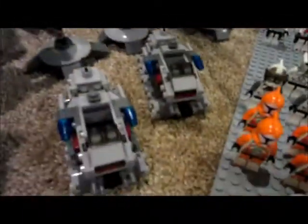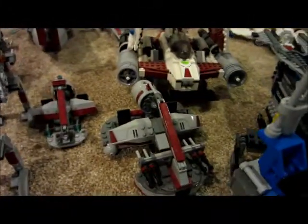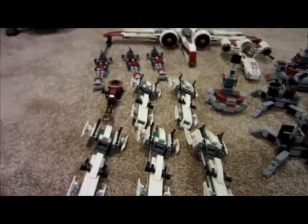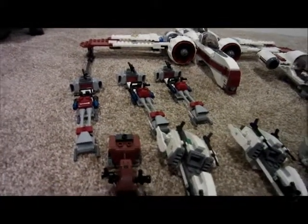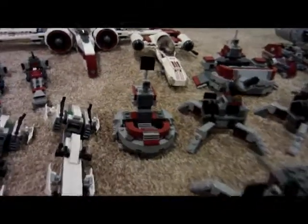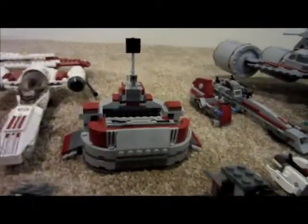On to the vehicles: we have two ATTEs, two Micro Fighter Turbo Tanks, an AT-AP, a Republic Fighter Tank, four 501st AT-RTs, one Swamp Speeder, one Swamp Speeder Battle Pack Speeder, ten Walker Battle Packs, four Cannons, five Bark Speeders from the Speeder Battle Pack, one Brown Speeder from the Gunship, three 2007 Bark Speeders, an ARC-170, a Frico Speeder, and one of five FOB from the Battle Packs — the other four went into creating that.